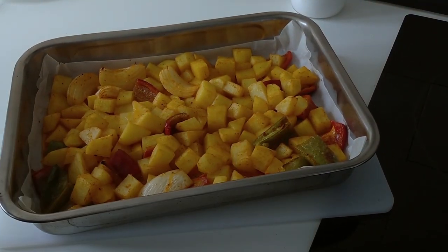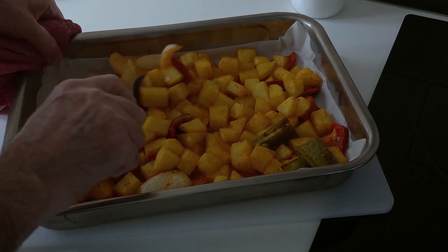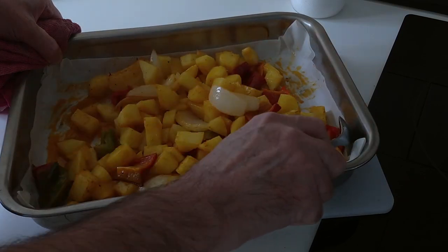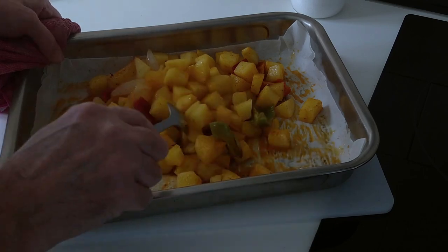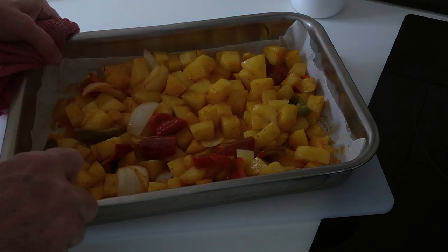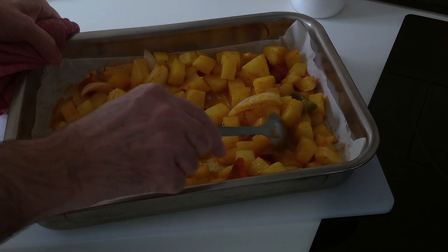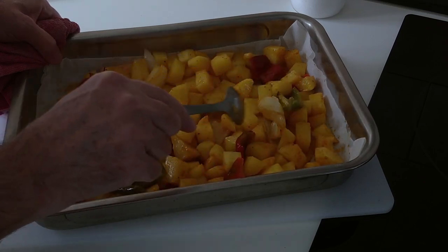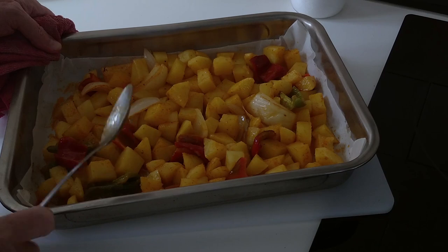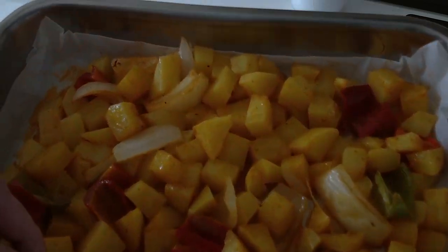Half an hour has gone by, so we'll take it out of the oven and give it a move. It's already smelling really nice — those peppers! We'll move it nicely about so it all turns over and gets cooked on both sides, or on all sides. We'll put it back in the oven for another 30 minutes at the same temperature.